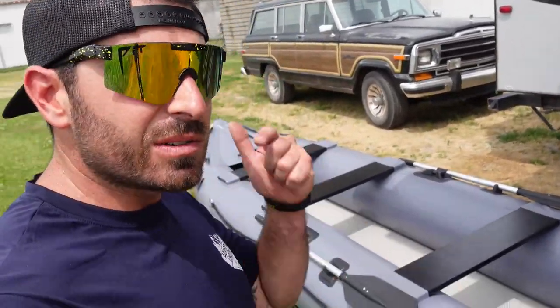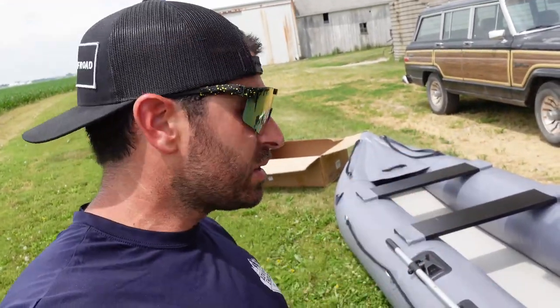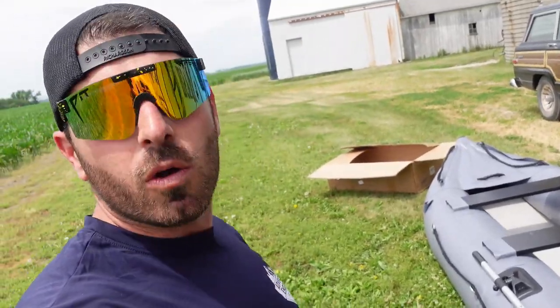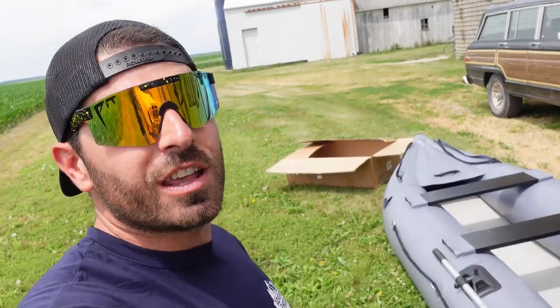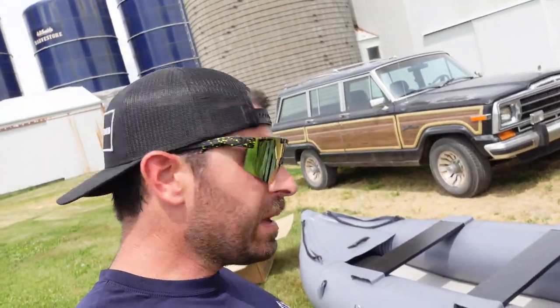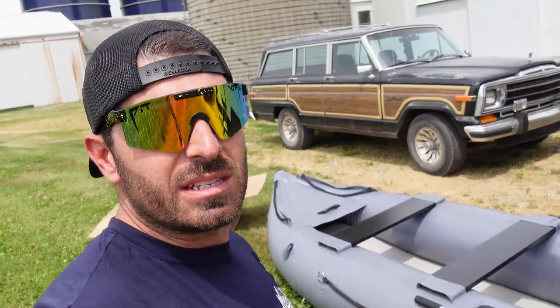What do you guys think? Let us know in the comments — let us know if this is something you would be interested in buying; we'll link it below. We'll link our inner tube as well. Let us know your thoughts on a motor on one of these — I think eight horsepower would be pretty fun. They sell them with an enclosed tank built right onto the outboard. Maybe there are some experienced rafters on our channel — what kind of rapids could we go down in this thing?